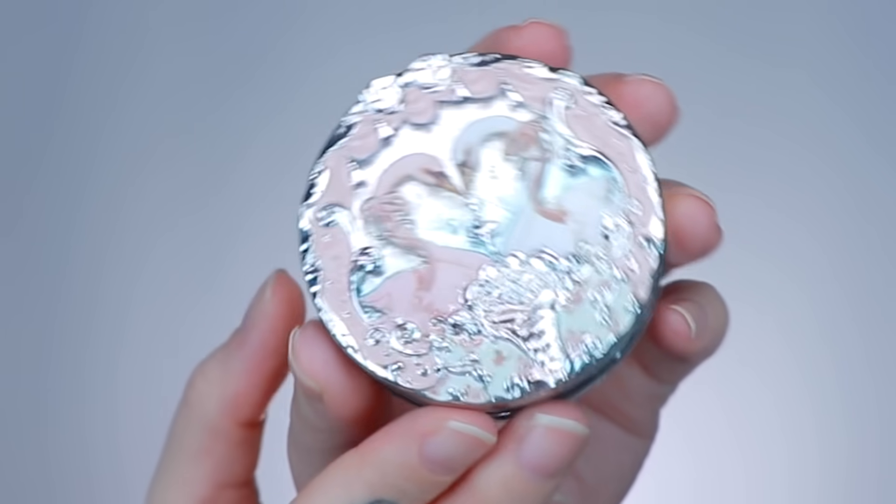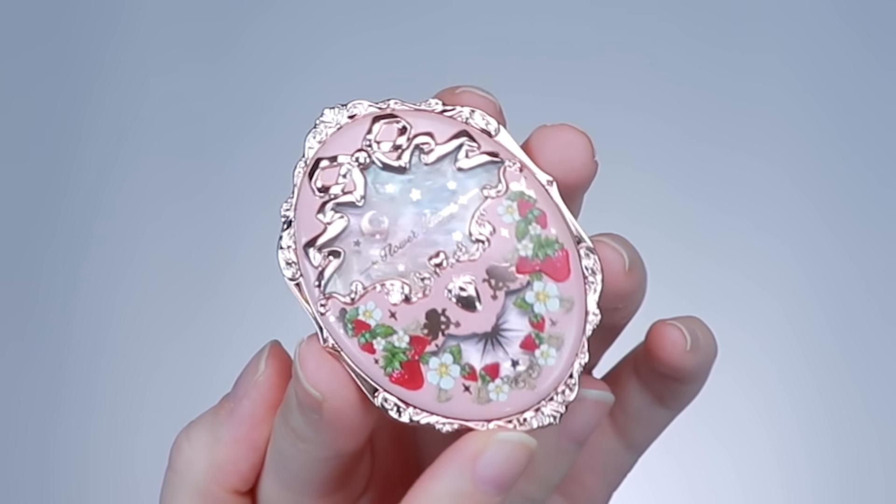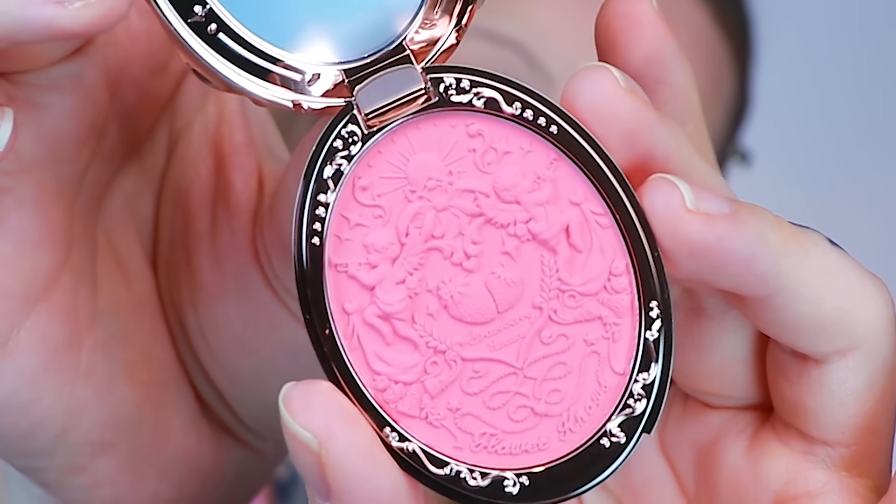In my hands I have two blushes — I'm gonna try them both. Aside from my precious babies, these are the most beautiful things I've ever held in my hands. This is also from the Swan Ballet series in the shade Dreamy Season. I do not want to touch this with my brush. This is a strawberry Real Coco series in the shade Berry Mary. I have read a little bit about this brand and apparently super pigmented isn't really what's trending there like it is here.